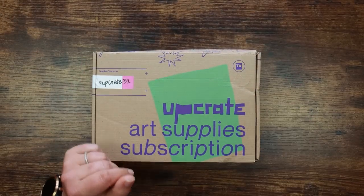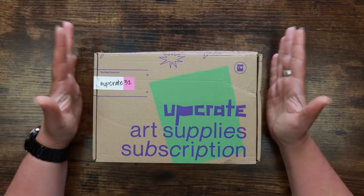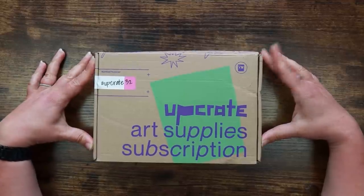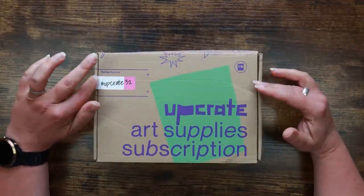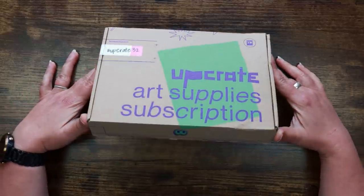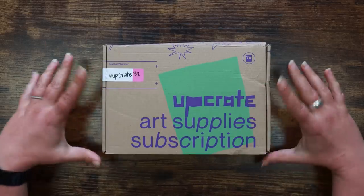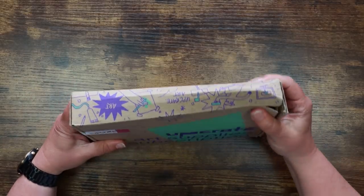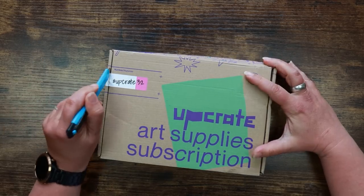Hi everyone and welcome back to the Color Cave where we like to play with art stuff. My name is Jem, and today I have the April Upcrate, which is the monthly art subscription box from Germany. They've changed it up again — they don't seem to be able to make up their mind on how their boxes look. They've kept the same sort of style but changed the box again. Mine's a wee bit bashed; it's been in the wars. This is Upcrate number 32.